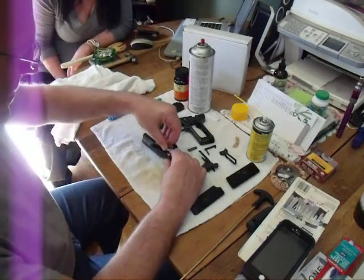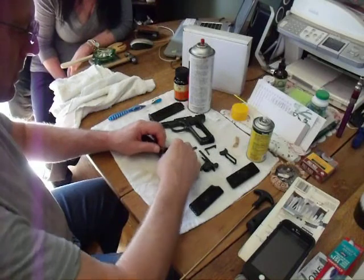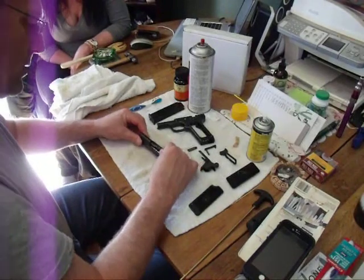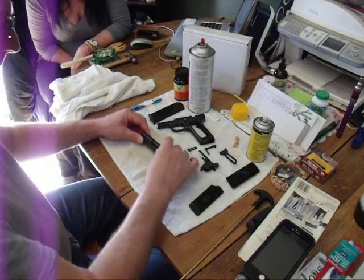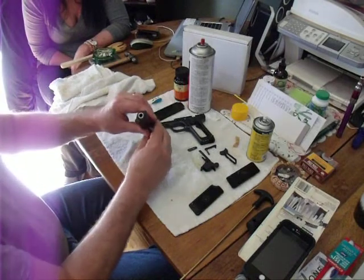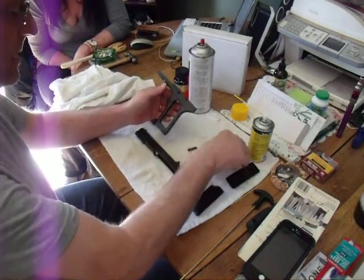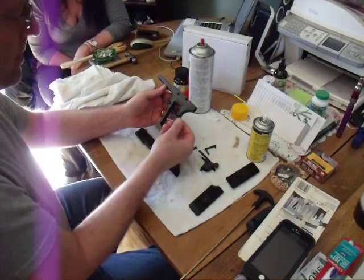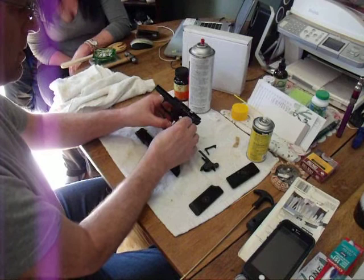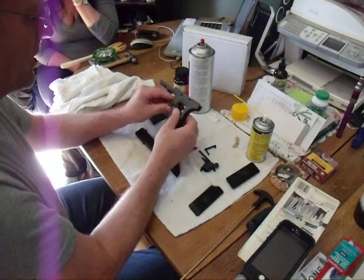Turn that up. There we go. Turn that side of the hole, turn that right there. Back there — nice and clean. Take that there. Get the trigger back in. I got the trigger in the right way.